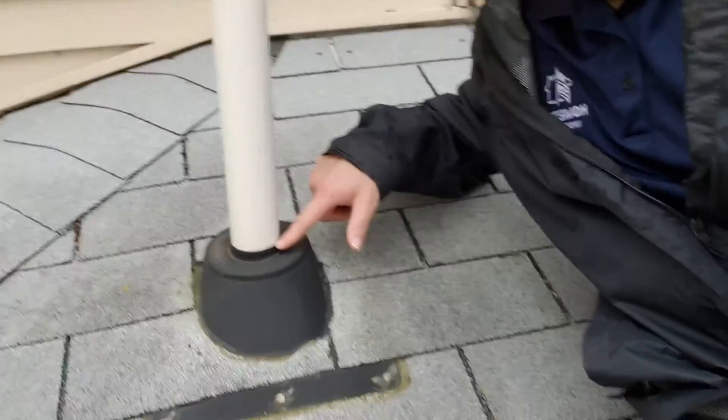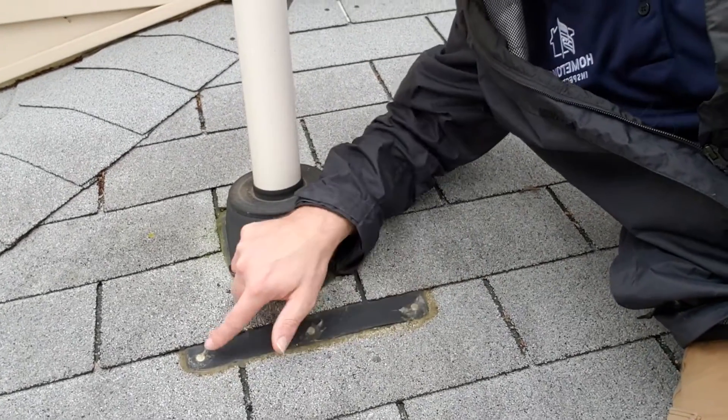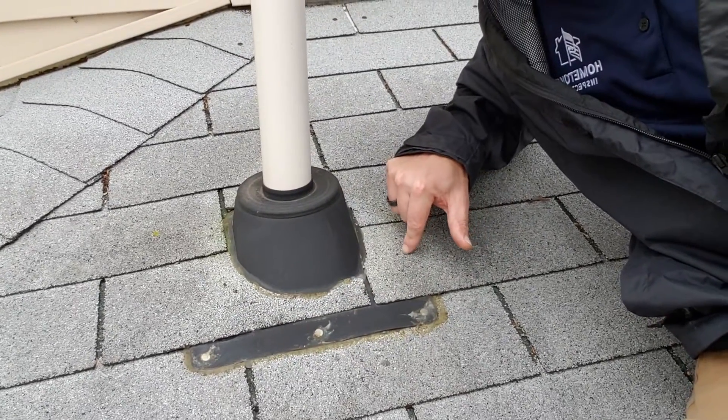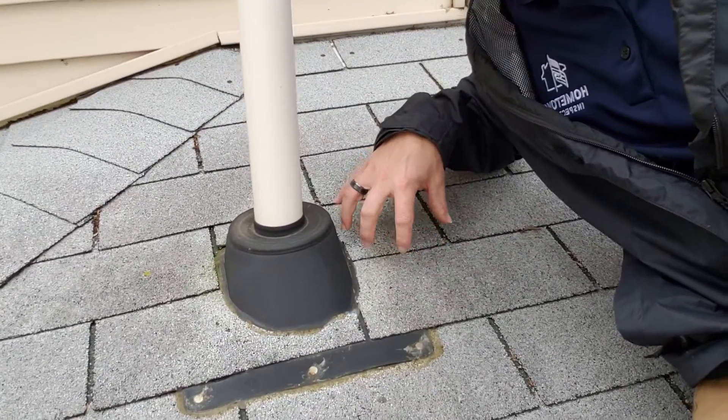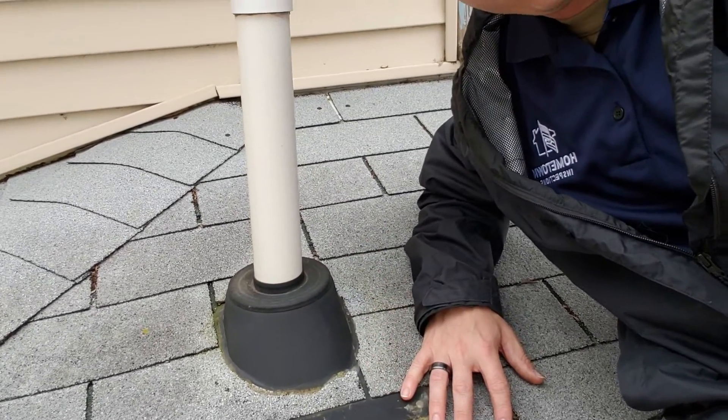This one looks pretty good, but what we do have on this one is nail heads that are exposed to the elements. Now what we want to see is that these nail heads are actually underneath these shingles so that water never has a chance to run over that nail head and get into your structure. So we're going to recommend that this boot be replaced to cover up these nail heads so that down the road this doesn't lead to future leaking.